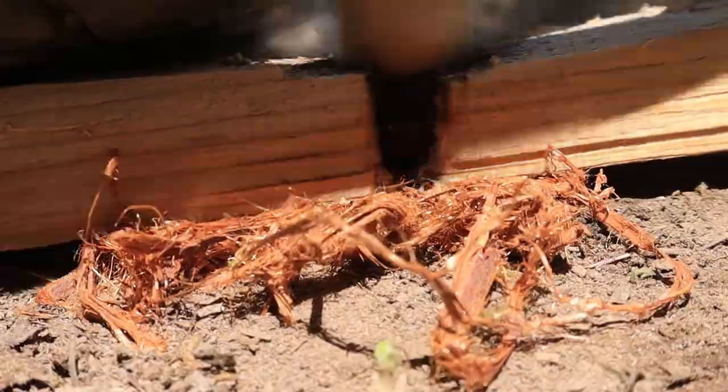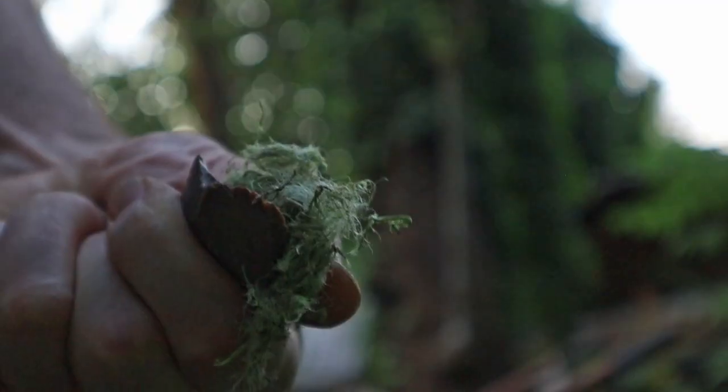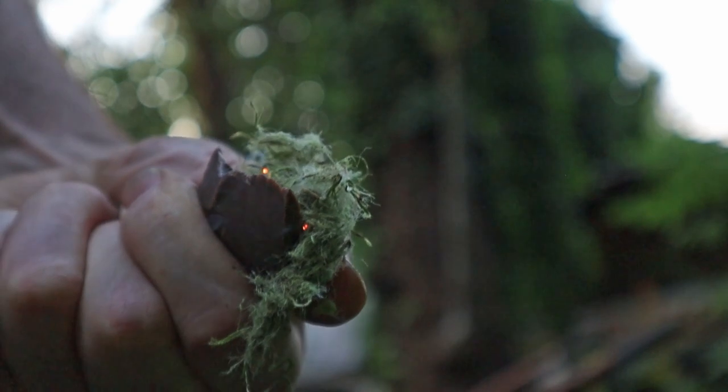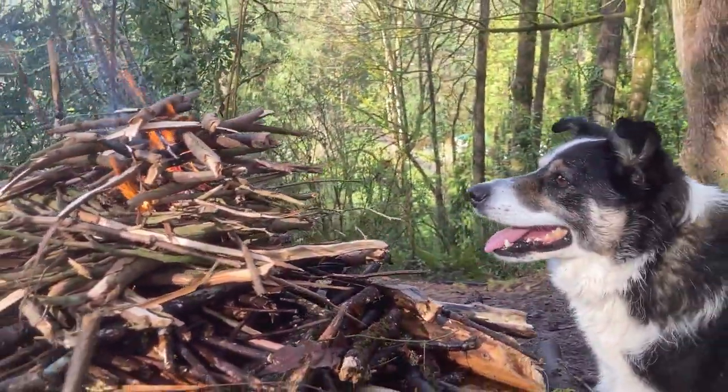Now we're a bit crazy about fire making in general and if you want to see what else we've done with friction fires, wet weather fires, and making flint and steel fires from plant tinder without any charring, check out our fire making playlist. Thanks for watching.